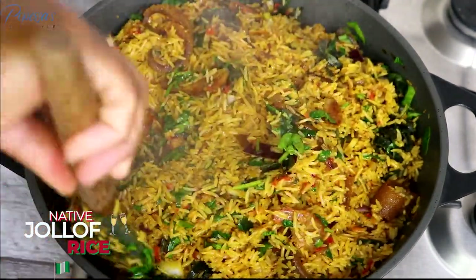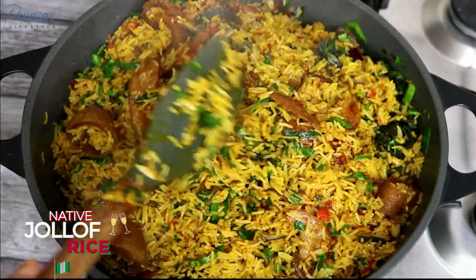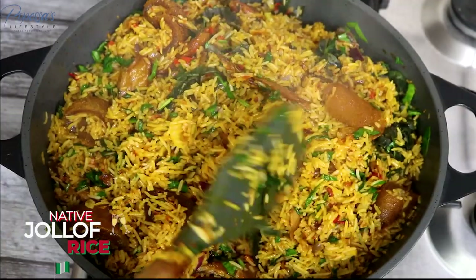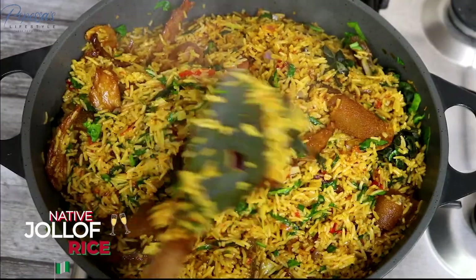Hey my lovelies, just look at how colorful this native jollof looks! It tasted so good. But before we go any further, let's go to my intro.